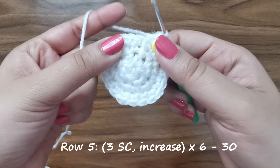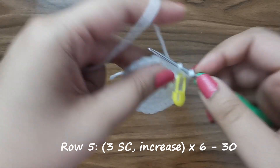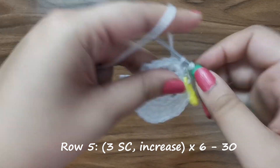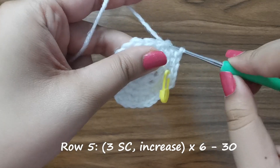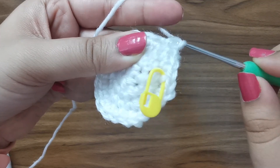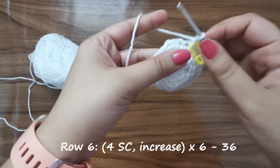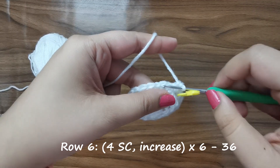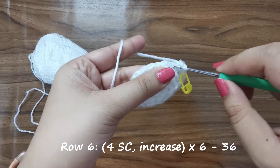For row five you're going to place three single crochets followed by an increase - one in the first stitch, one in the one after that, one in the third stitch, and then in that fourth stitch place an increase or two single crochets - six times for a total of 30 stitches. For row number six we're going to place four single crochets followed by an increase, six times for a total of 36 stitches for this row.